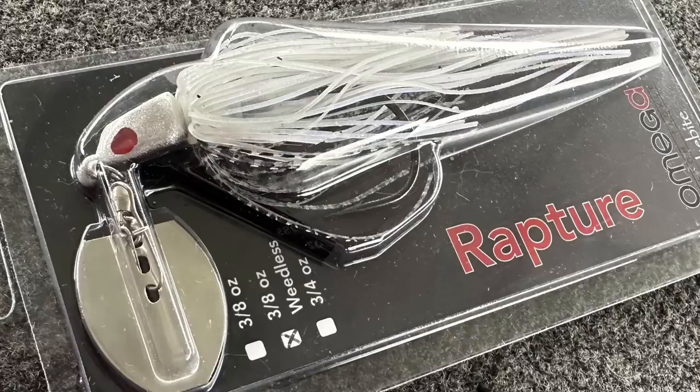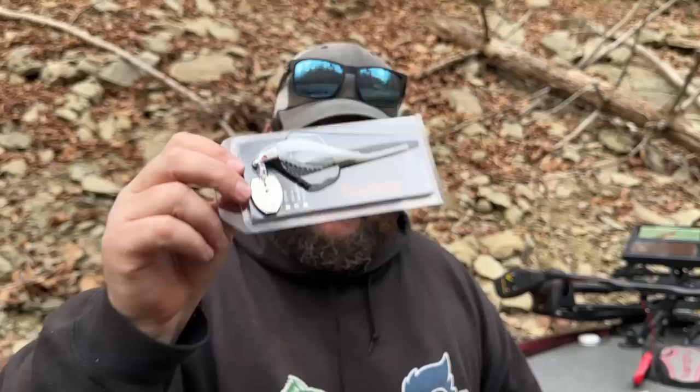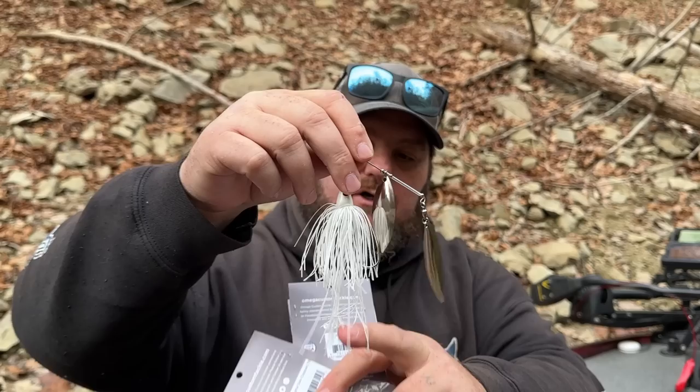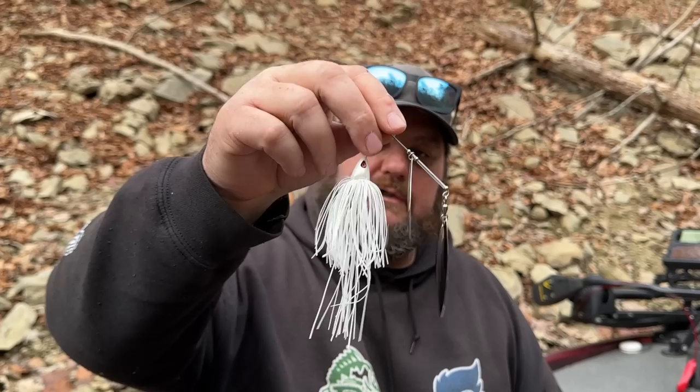I'm going to give my buddy Taylor Watkins a big shout out — the three-time National Professional Fishing League champ. He sent me this stuff back when we did the first interview earlier in the year, and this is from his newly acquired company, Omega Tackle. He sent me a rod cover, which I very much appreciate — can't have enough protecting those rods. He also sent the Rapture, which is their version of a bladed jig, and a great looking spinner bait in white with a long skirt and big blades.